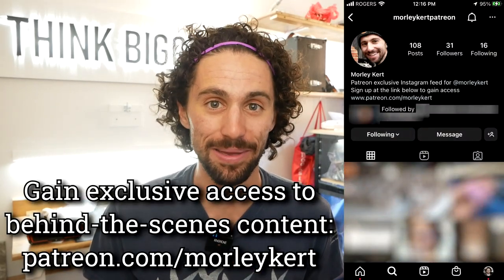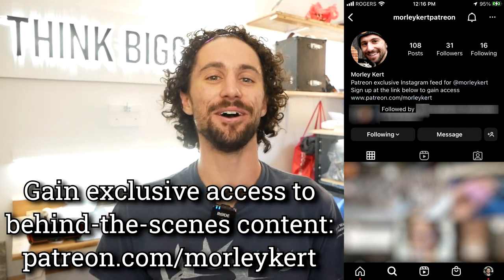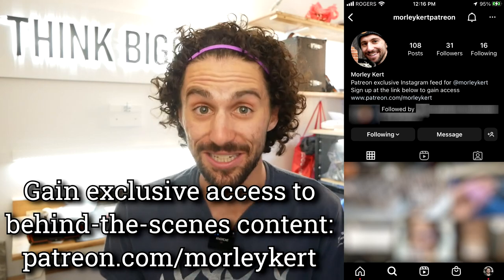Hey, Morley again. Before I go, I just wanted to give a big thank you to my top supporter on Patreon — my mom, Kathy Kurt. To learn more about Patreon and gain exclusive access to the behind-the-scenes Instagram page, head on over to patreon.com/morleykurt. Thank you so much for watching and I will see you in the next video.